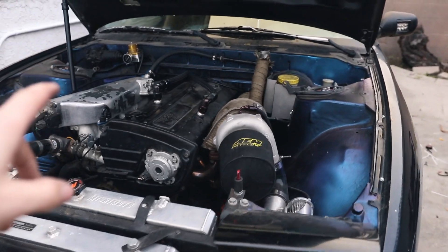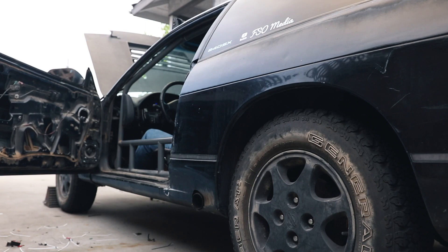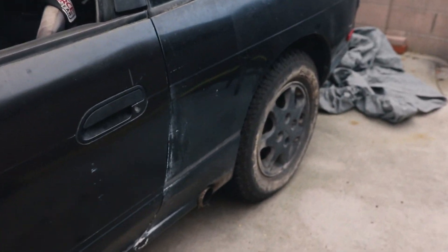We've got the harness back on, everything is put back together. This is the moment of truth — I'm really nervous. The car is on right now and it sounds a lot better than it did before.